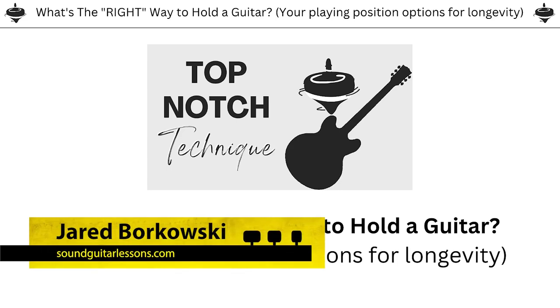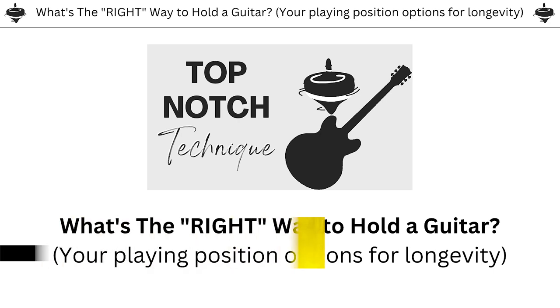Jared here from SoundGuitarLessons.com. In this video, I want to share with you some info about guitar ergonomics and technique — the best way to sit with the guitar, hold the guitar, what angle, what wrist and hand position, stuff like that. What are the best practices for guitar ergonomics for longevity so we can really do this for the long haul?